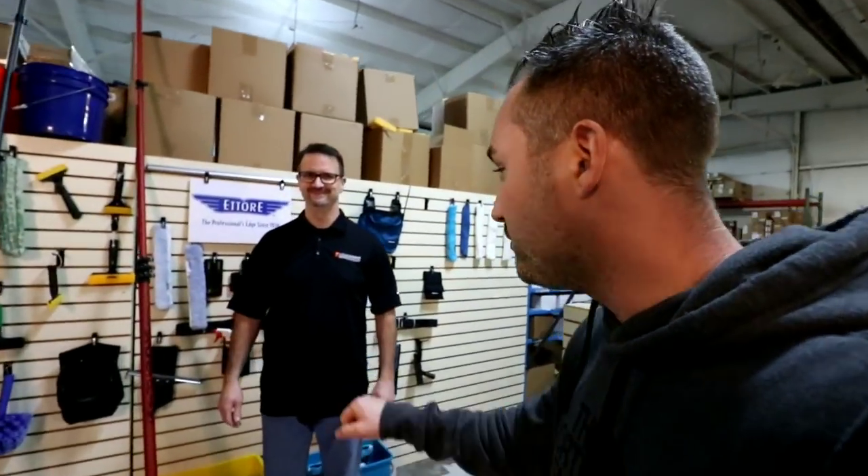What type of water-fed pole is right for your window cleaning business? I'm Keith Kalfas, and I'm at Detroit Sponge in Wixom, Michigan — the window cleaning tool store.